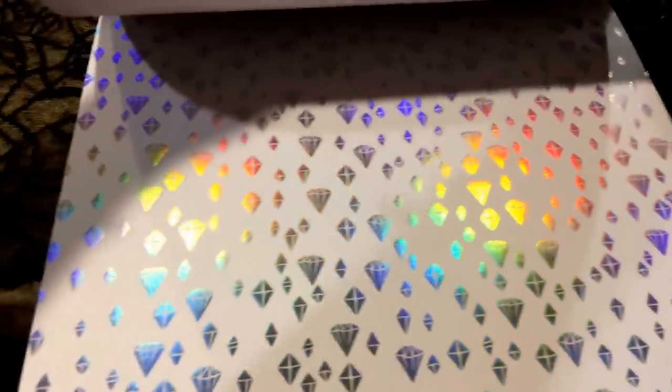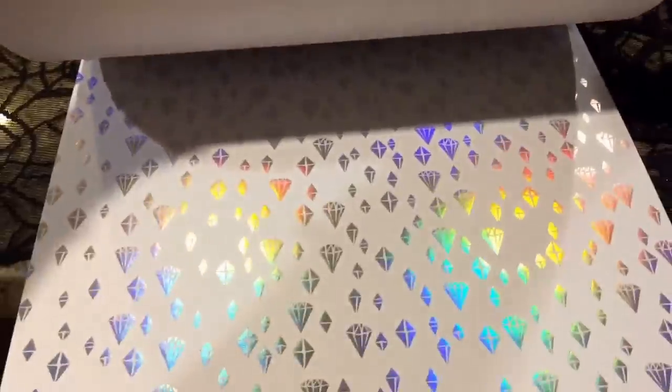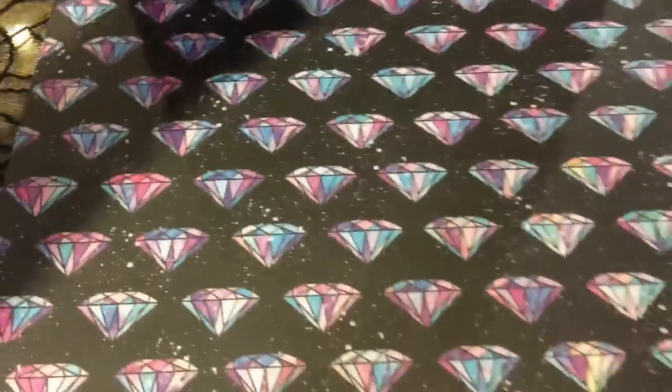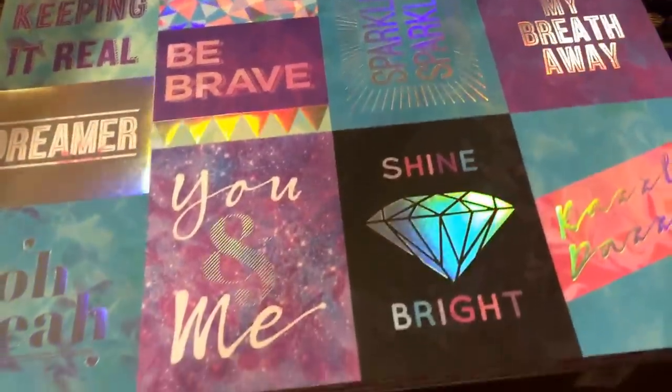So if someone else has hauled this, I'm sorry. But this is new to me and this is the first time I've seen it in store, and there was a lot. Look how pretty that is — oh my gosh, I cannot wait to cut into this. Look at this page, that's right on the top there. I hope I'm not being too shaky for you guys.